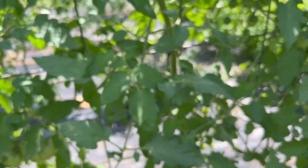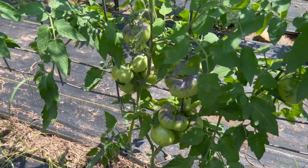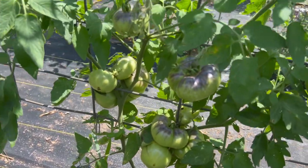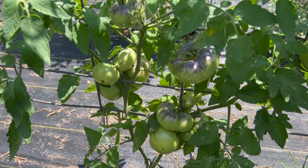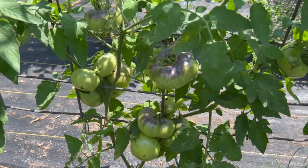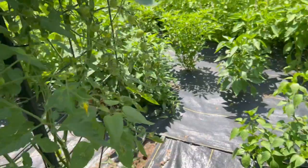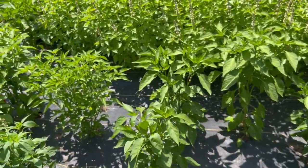This one had a bunch of caterpillars on it today. These are Blue Beauty tomatoes — this one is doing awesome. This is what I would want all my tomato plants to look like about this time of year: just covered in growing green fruits. That first row is a little rough looking. We've got more peppers in here and they're doing really well.